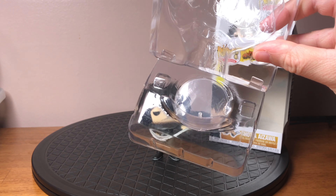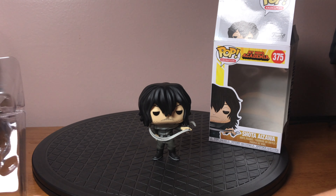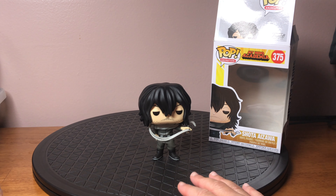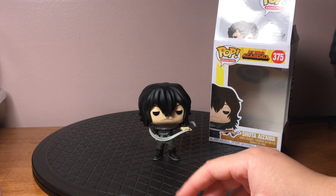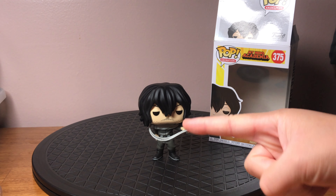This one does come with a stand, which is great, but he's standing up on his own. I'm finding more and more that the figurines that come with stands don't actually need stands, and the ones that don't come with stands need stands. I'm looking at you, Gambit.